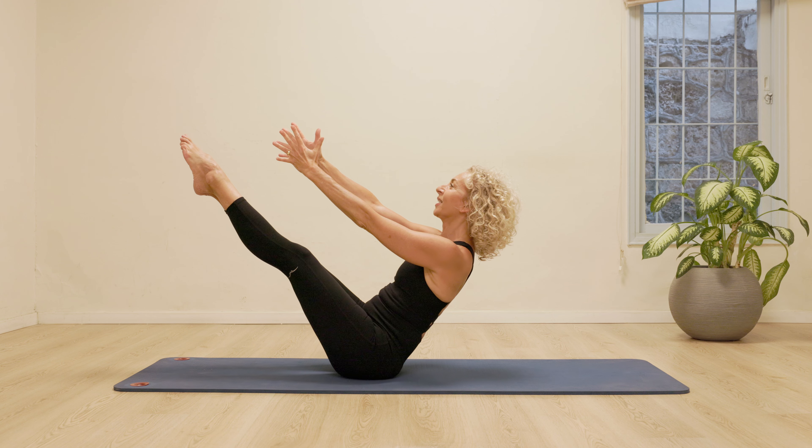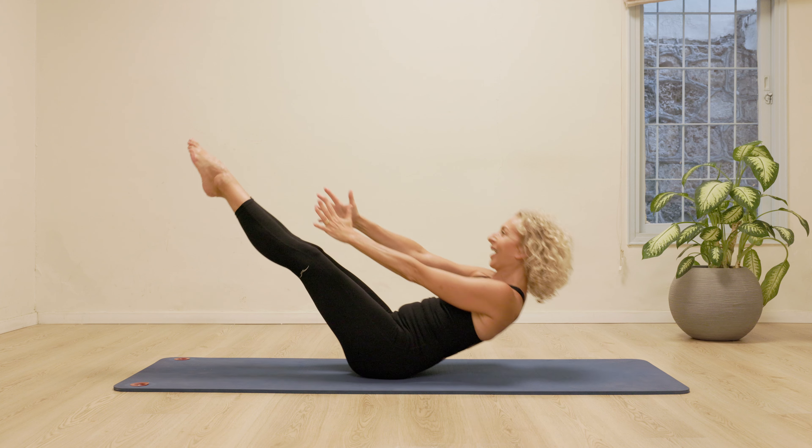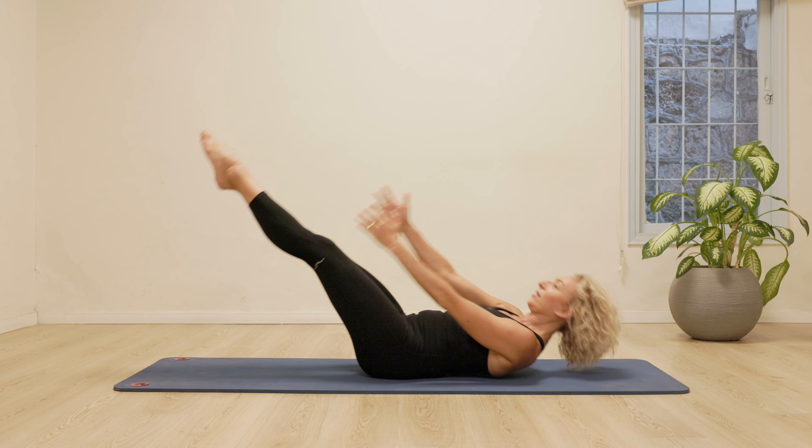Lifting up. And down. Let's do two more of the teasers. Up. And down. Last one. Up.